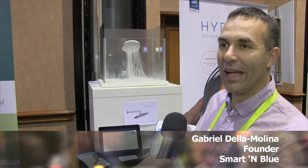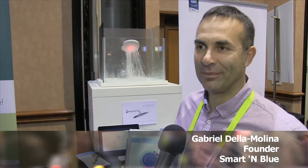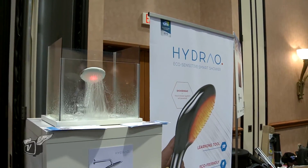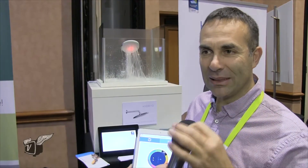Here we are looking at the first eco-sensitive smart shower. It's actually measuring the water flow coming through that shower head. Exactly — there is a microchip inside that is calculating exactly the number of gallons that you are using.